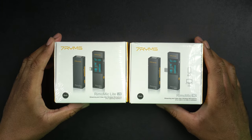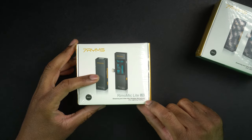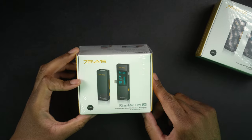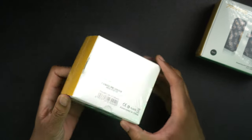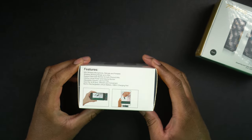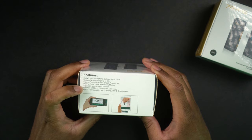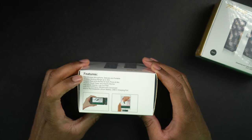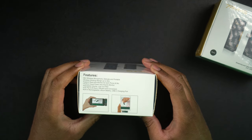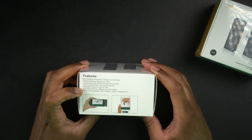Here we have both of them and we'll take a quick look around the box. This is the Remo Mic Lite LN — streaming and video mini wireless microphone for lightning interface, so this is going to work for iPhones. On the top it says it features a mini wireless microphone, delicate and portable, wireless working range up to 10 meters, supports real-time monitor for both phone and mic, intuitive visual power and monitor, adjustable volume, low cut filter, auto pairs and IR sync, and a built-in rechargeable lithium battery.